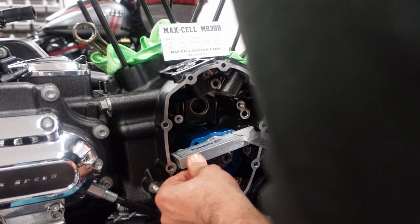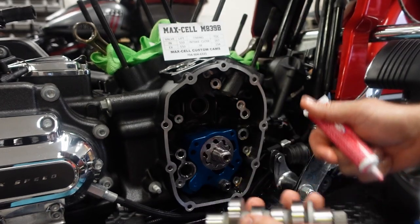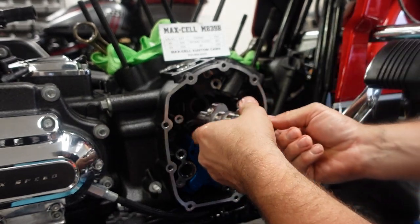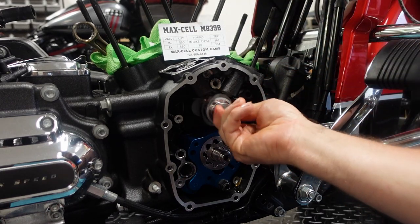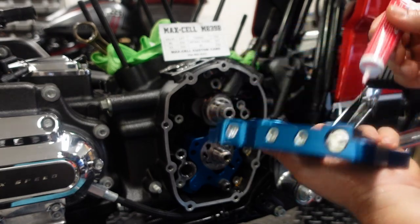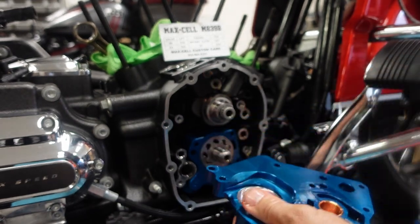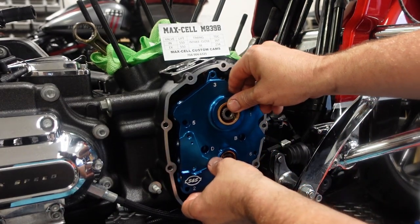Now we've got to make sure the pump is flush with the cam plate mounting surface — it can't protrude past it. Now we put assembly lube on our brand new M839B cam from Maxell, making sure we get plenty on there and that it spins freely. Clearance isn't really an issue. Then make sure we have plenty of assembly lube on our cam plate as we install it, and double check that our O-rings are still there.